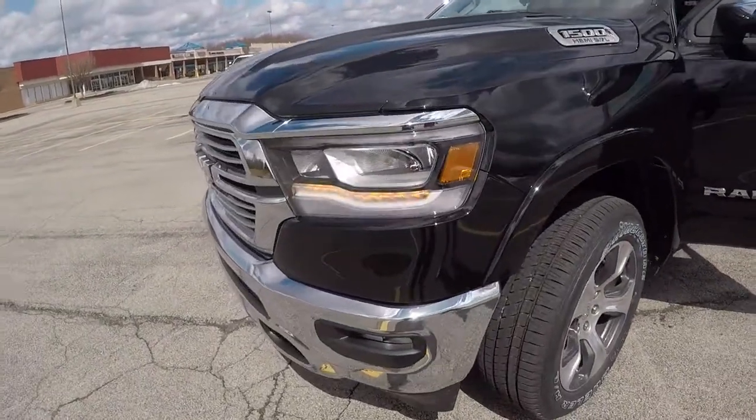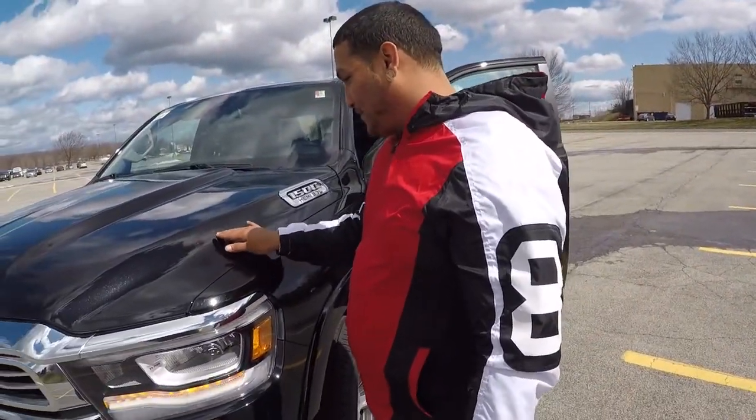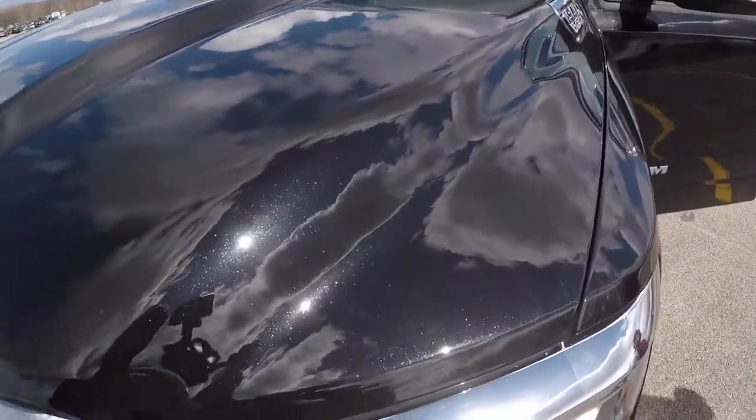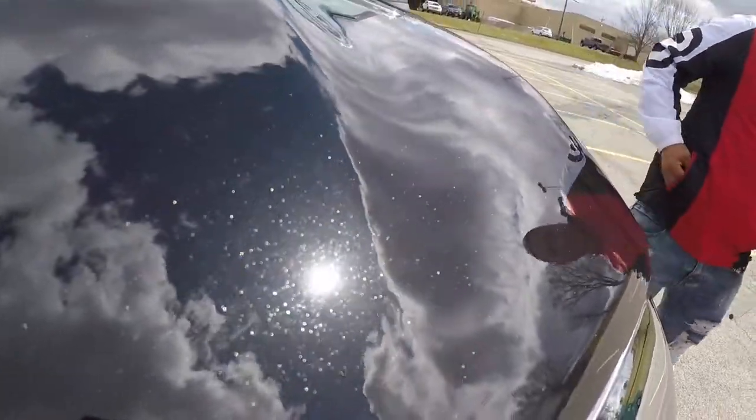Yo, tall guy — this is the one you should get, man. I know you was looking at the Big Horn, but this one is super nice. It's pretty dope. The paint has got a pearl on it — I didn't even notice that. Crispy. A little like Gucci Maggrills.